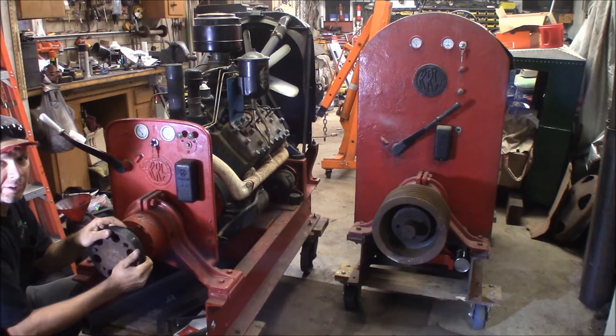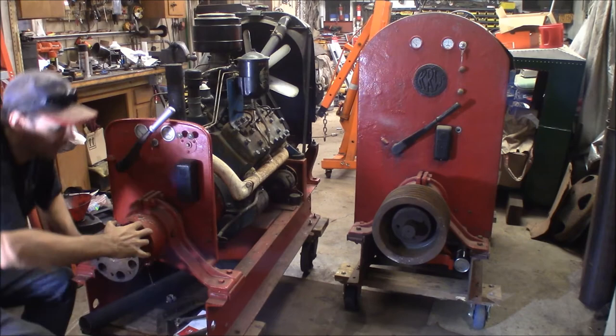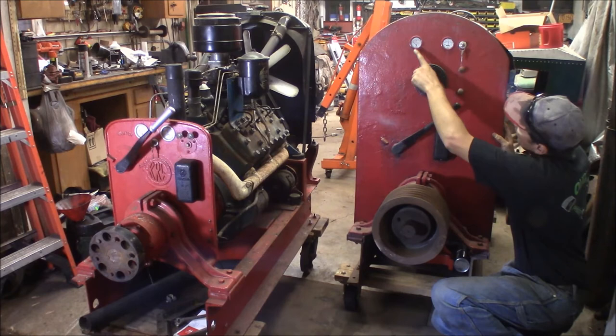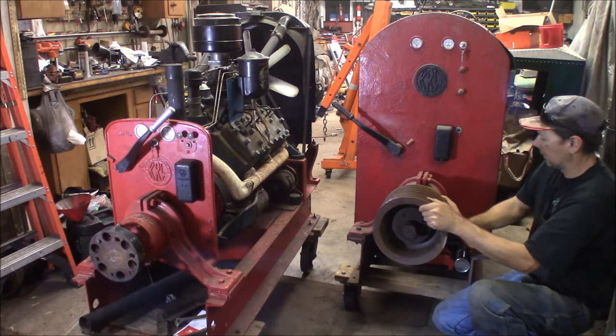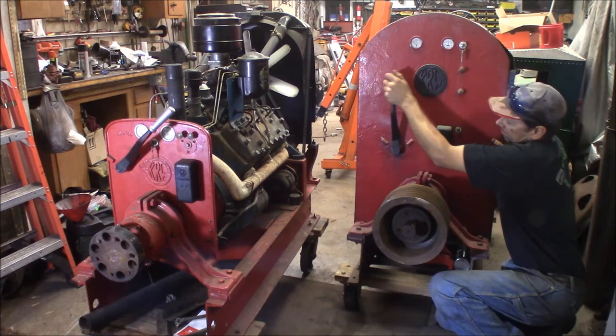This housing is cast iron — all of this on the big outside unit is cast iron, super heavy. Same setup: you've got the contact points, throttle and choke up here, oil pressure and amperage gauges. The KR Wilson logo is cast right into the back of this. Same double disc clutch setup. The whole thing is bolted to a big channel iron frame — this is the factory KR Wilson frame that came with it.